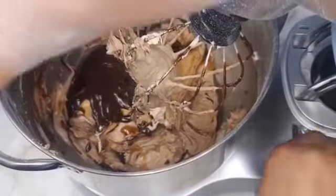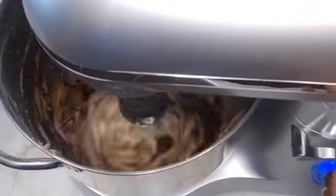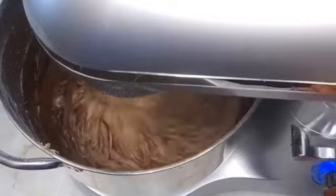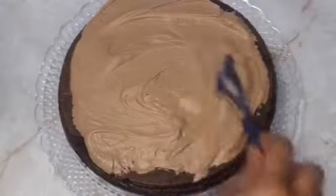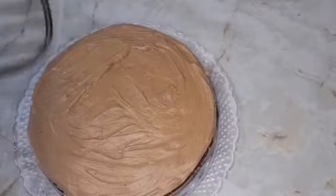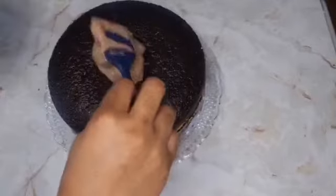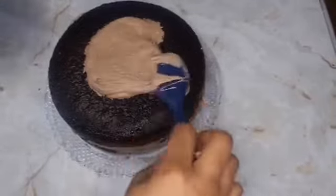Then we pour the ganache into the cream cheese mixture — you can also add two tablespoons of coffee. The cream cheese filling smells, tastes, and looks amazing! Now we apply that to our cake and go in with the second layer.